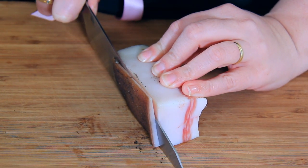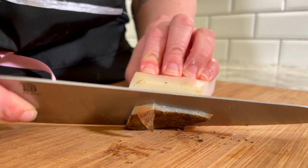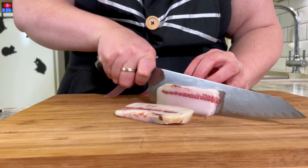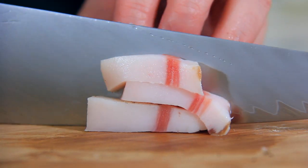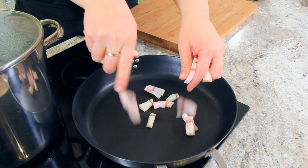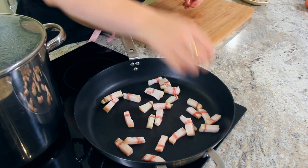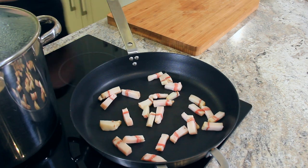Remove the tough rind from the guanciale. You can leave the peppery outer coating if you'd like, but I prefer to control the pepper levels myself, so I like to take it off. Slice your guanciale into one centimeter pieces and then further cut them down into one centimeter strips. Spread your guanciale out in a large cold pan, then set the heat to medium low. We're going to render out all of that fat nice and slowly so that the guanciale becomes beautiful and crisp.